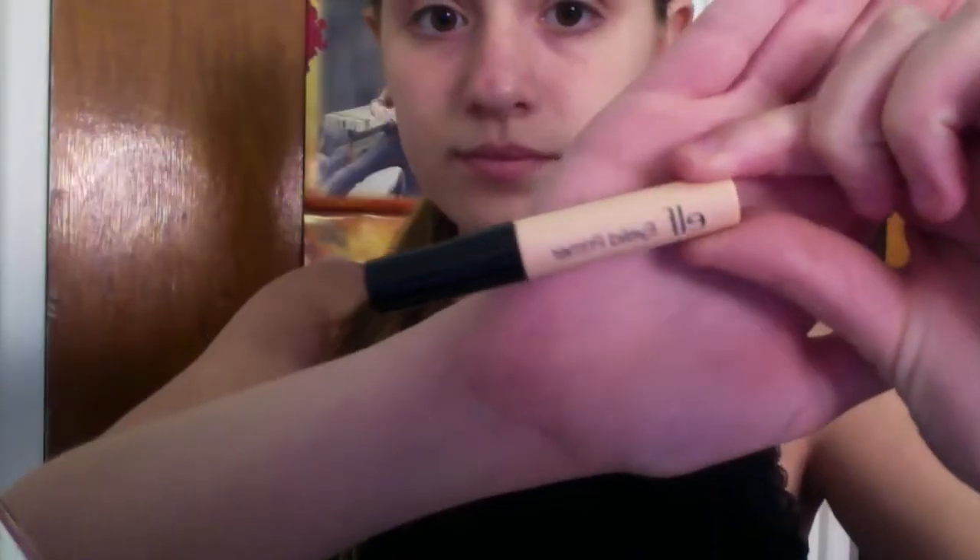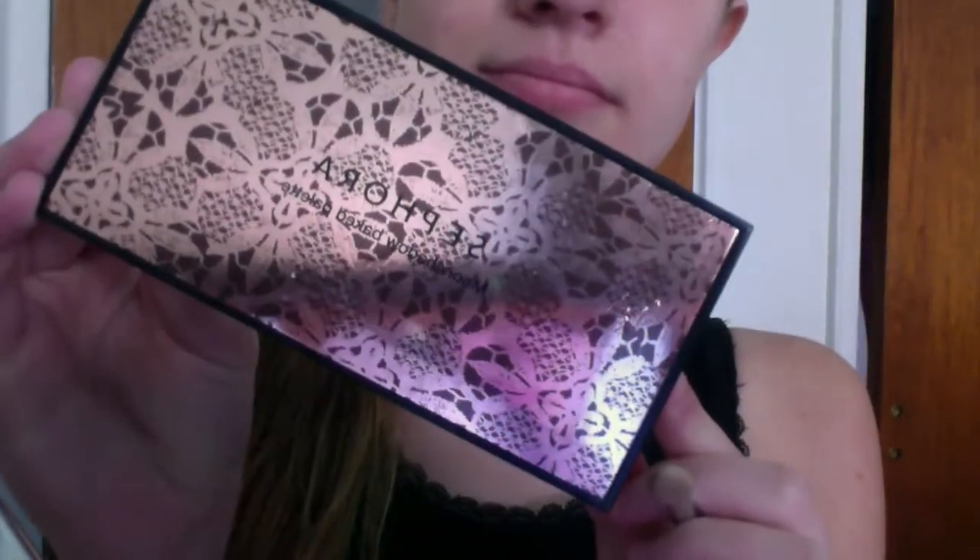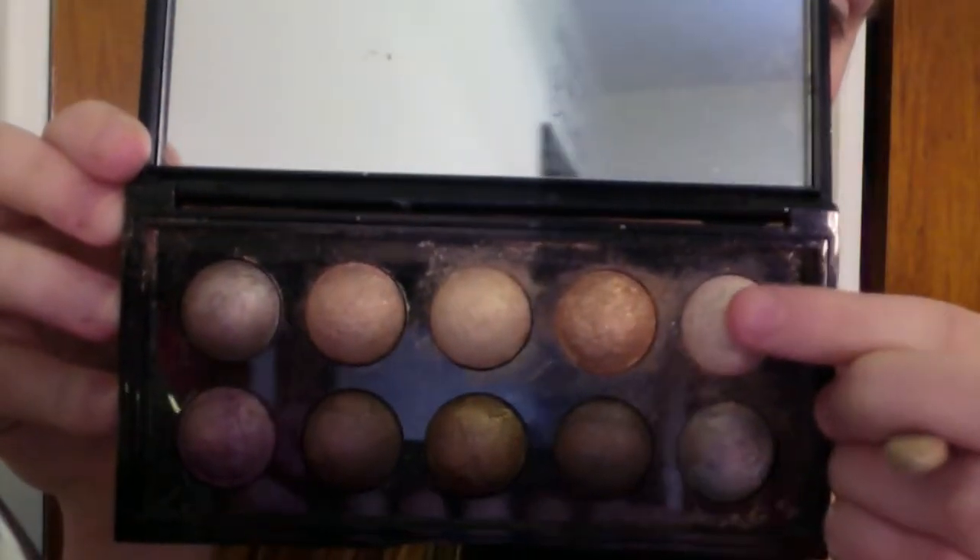I'm starting off by taking my ELF eyeshadow primer and just dotting this all over my lids, then blending it out with my ring finger — because your ring finger is your softest finger and your eyes are a really sensitive area, so you want to be careful. Now taking my Sephora Moon Shadow Baked palette, I'm going to be using the color Cream and putting this all over my lid with a Clinique brush.